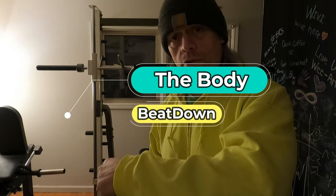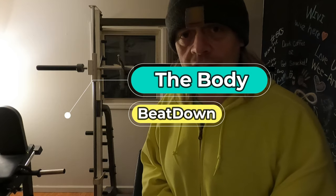Get up, get out, and do it to it! Thanks for watching another quick episode on the Body Beatdown with me, Michael, your host. See y'all later — take care of those backs.